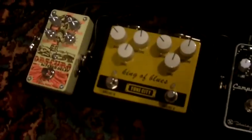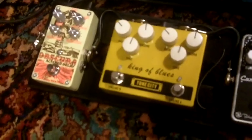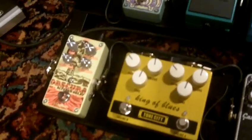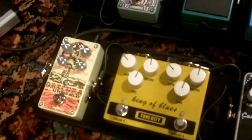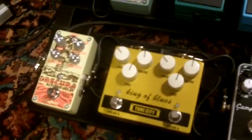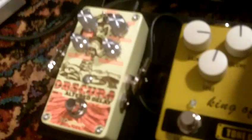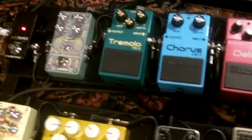The settings are: gain on both channels at 11 o'clock, volume at noon, and tone at noon. The next riff is the neck pickup doing a little blues thing. The gain will go to three o'clock, the volume will go to nine o'clock, and the tone at noon. Here is the clean signal, or bypass signal.